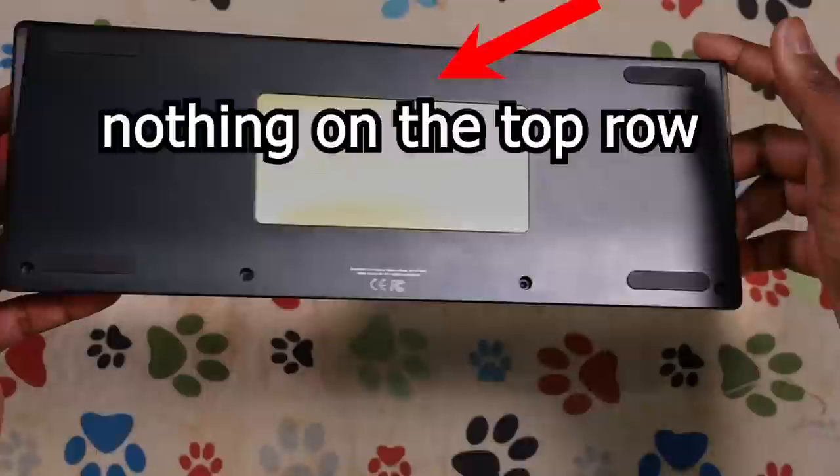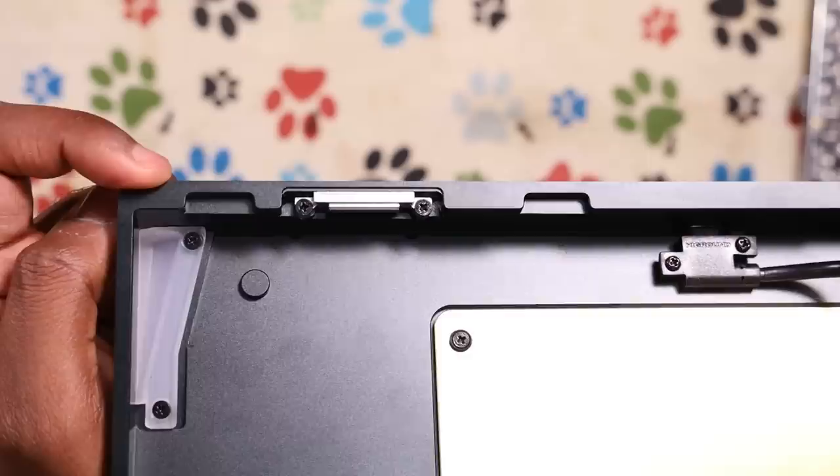The first thing that confused me when I flipped the keyboard over was that there were only four screws on the bottom of the case. You might think that seems pretty normal — until you realise that there are four screws holding together the entire case. A bit confused, I began unscrewing and, surprise surprise, the keyboard did come apart. It turns out the case fixes together via four screws and two clips, which I've genuinely never seen before.